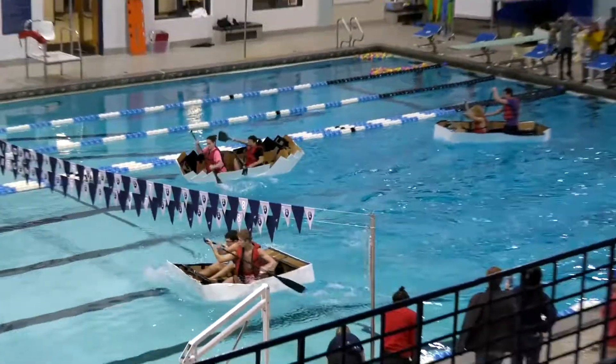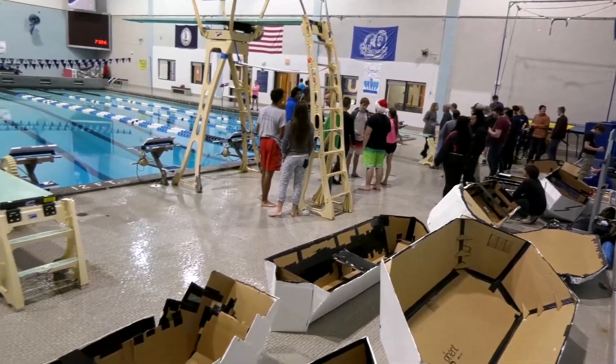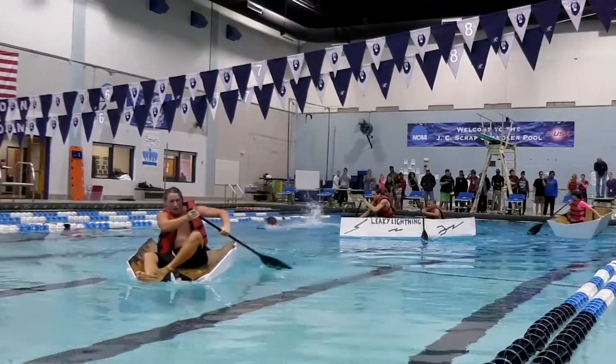Some of them float, some of them don't float sometimes. Then the winner gets a prize at the end. Nearly 100 students, professors, friends and family gathered at the ODU pool to cheer on the teams.